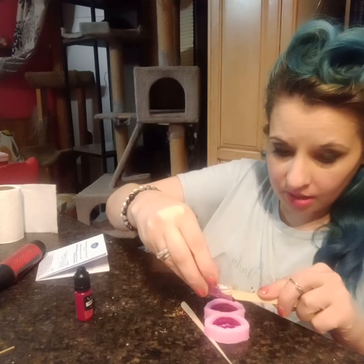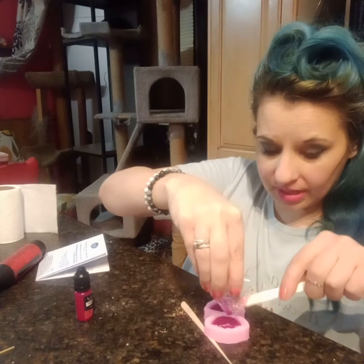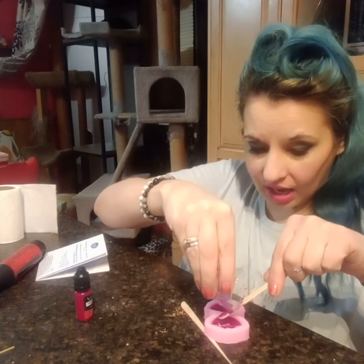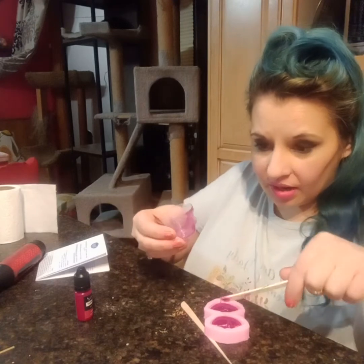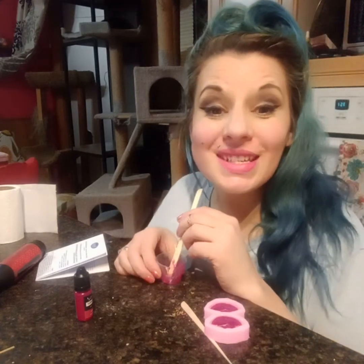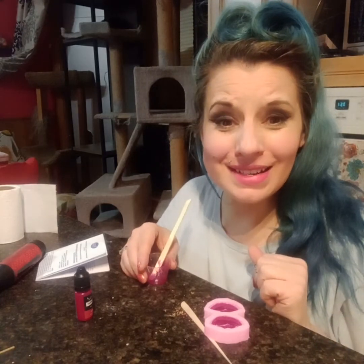And there we have it. I actually have access to the back oven, so I'm going to pop these babies into it. Tomorrow morning I'll bring these out, and then we'll do a second pour to make it a little bit bigger. See you later, ladies.